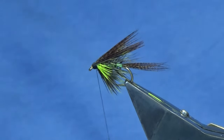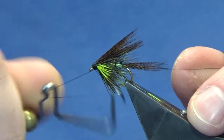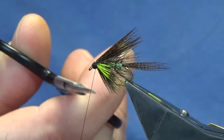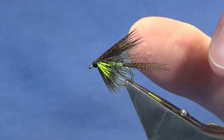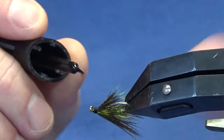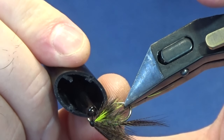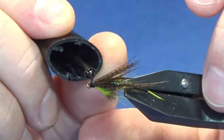Keep your thread tight, straight in, and throw in a whip finish. Trim away your tying thread. The first coat I'm going to put on the head is just a coat of super glue. Just take your time — you don't want this running into your dressing, it'll just ruin your wee fly and all your work.